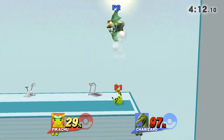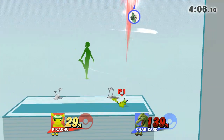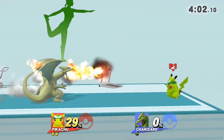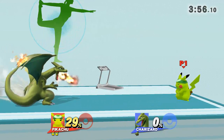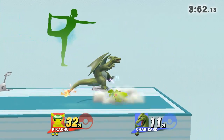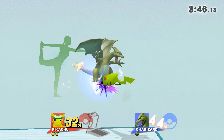Watch the flow of my movements as I demonstrate. Three, two, one, go! Focus on stretching your back. Now return to your original position.